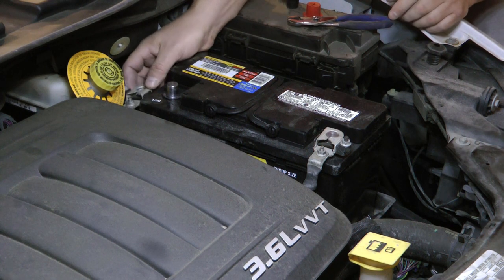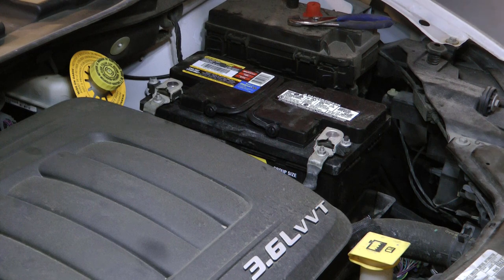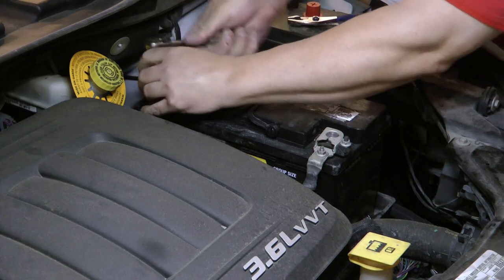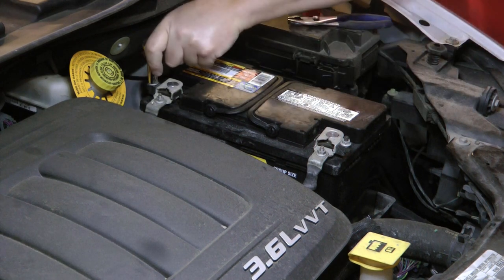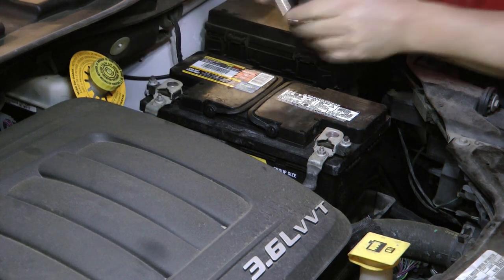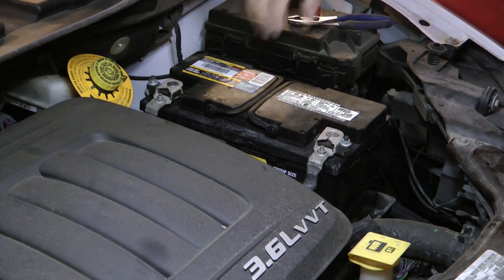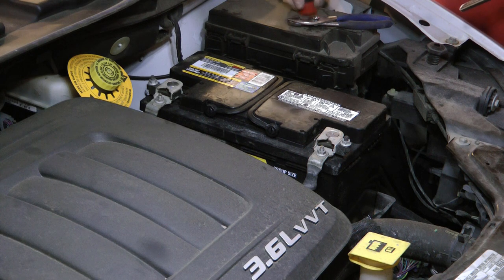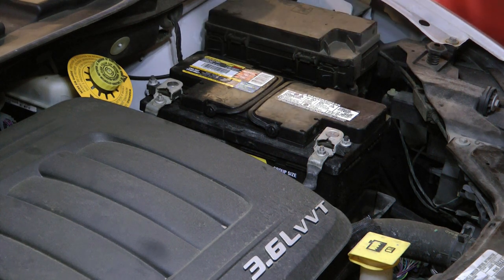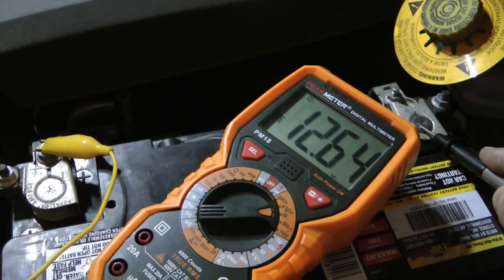Wiggle it and make sure it's secure. I always wear eye protection when working on the battery — you never know. I normally wear gloves too. Our terminals are tight, the battery's secure and not going anywhere. The van should start up and no more complaining from my wife. The new battery is testing good at 12.6 volts, so we'll start her up.